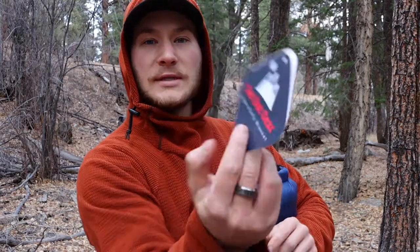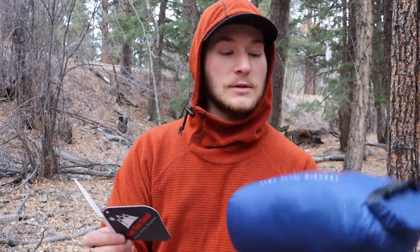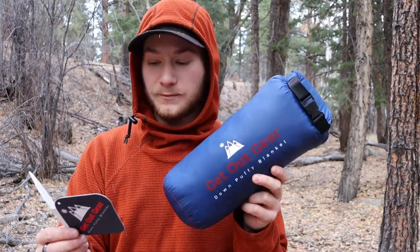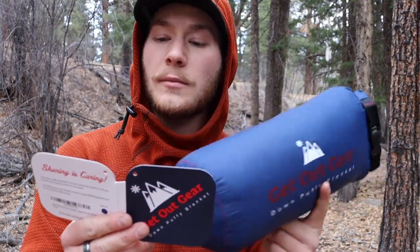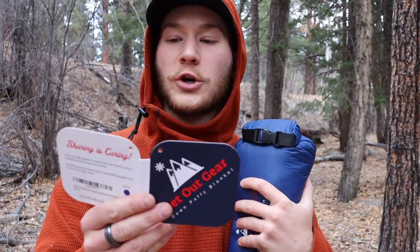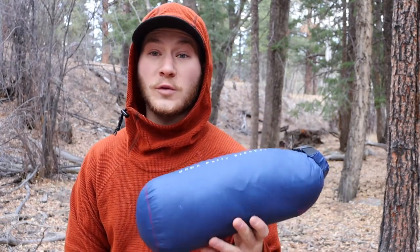Looking at the tag, it weighs one pound and one ounce. It's a 650-fill down insulation with a durable water-repellent finish, and it's made of a 20D ripstop nylon shell that resists dirt, sand, and hair.